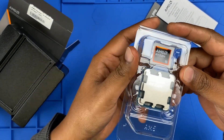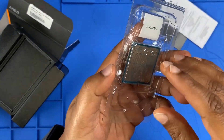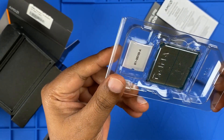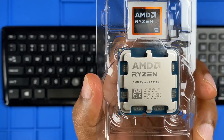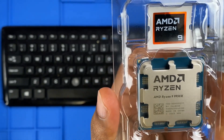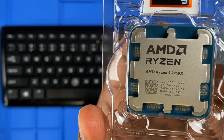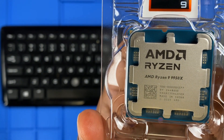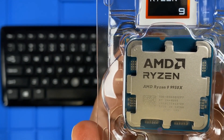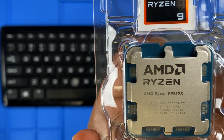The processor is well sealed inside plastic. Now that we've unboxed the Ryzen 9 9950X, let's take a closer look at the front. Right away we have the AMD Ryzen branding and '9950X' laser etched onto the heat spreader, along with a series of serial numbers and manufacturing details.